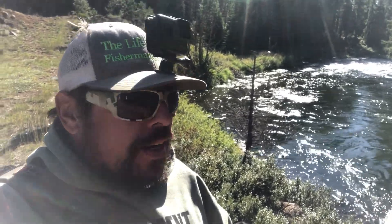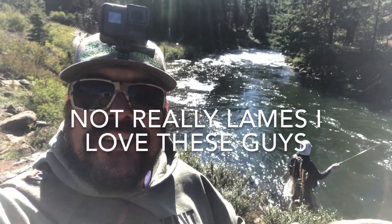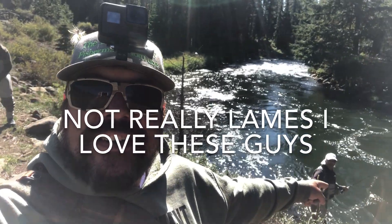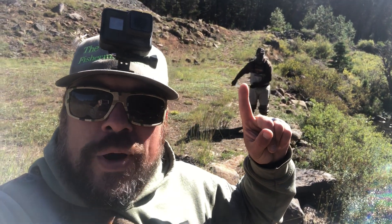What's going on everybody, it's the Fly Fishing Ninja and welcome to the life of a fly fisherman! I'm out here on the Deschutes River with a couple lames — the biggest lame of all, Robbie's Fly Tying Channel over here, and then the dancing lame himself, Nick from Northwest Open Season.